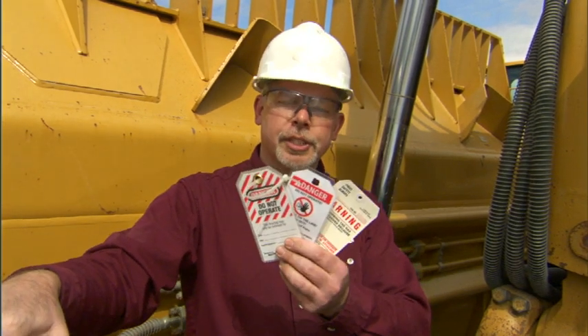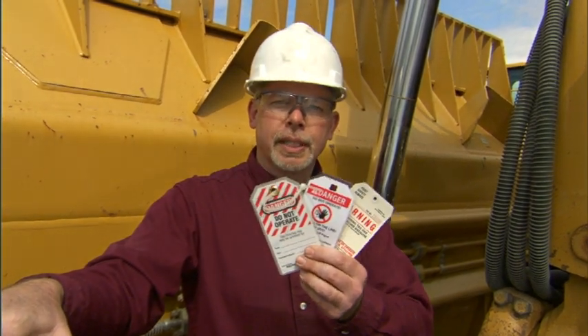Whenever you're down inside a machine or working on a machine, you need to have it tagged out. I already have this machine tagged out — here are some examples of safety tags you can put on them. I always disconnect the disconnect key and take it out of the machine and lock it out, because I don't want anybody starting the machine while I'm down inside here.